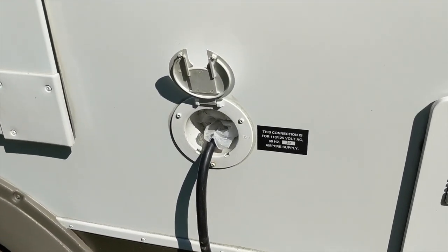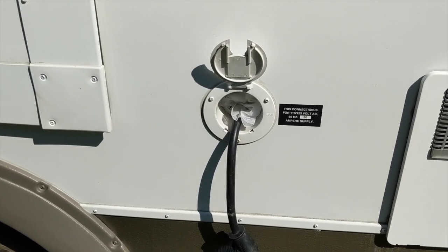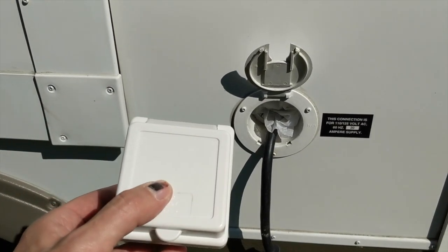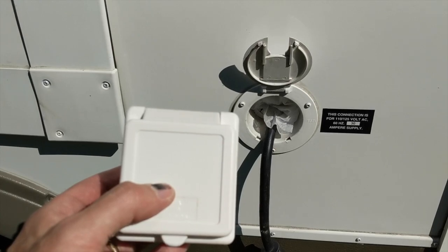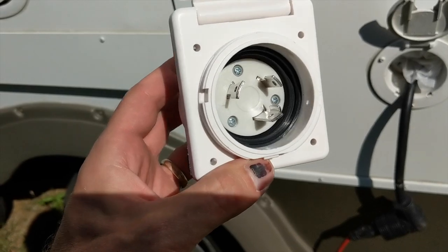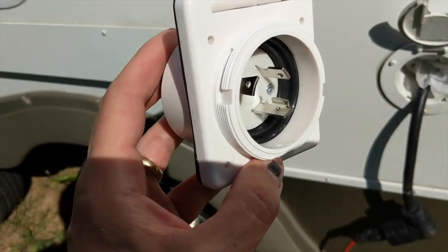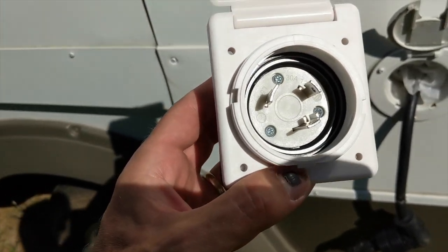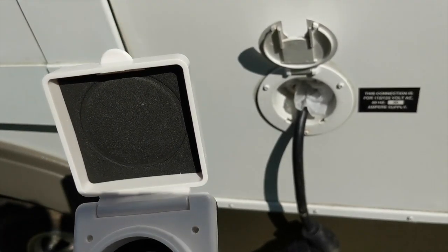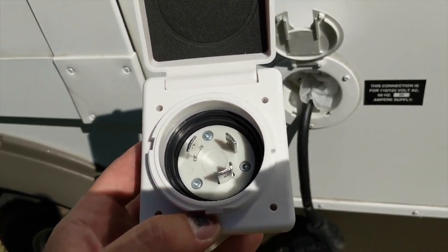We're going to be doing something about the mouse hole today. The problem: we had a mouse when we went up north. The other problem? All the replacement covers are square. What these outlets have is a 30 amp receptacle with a screw on. I already have one of those cables from my other RV. So we've got to solve this round hole, square cover problem.